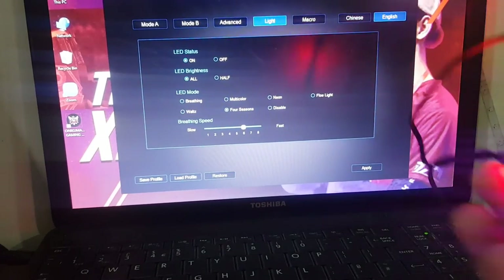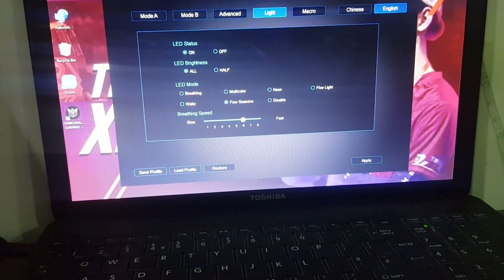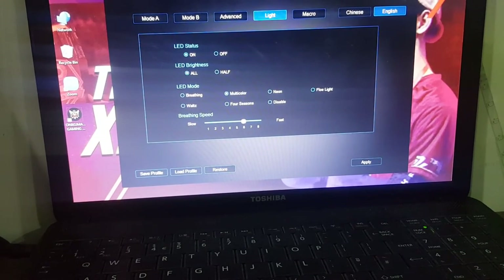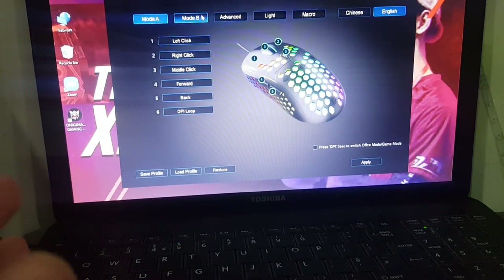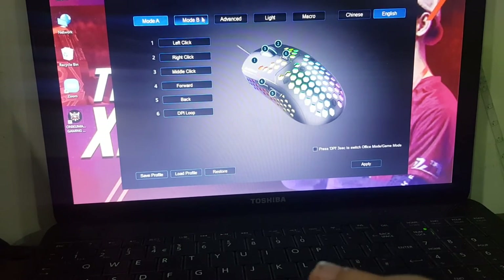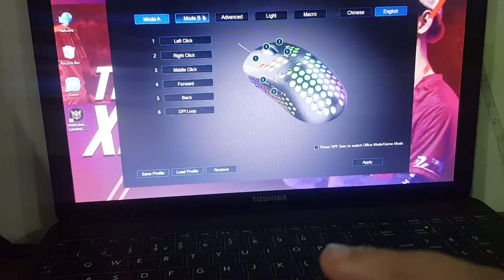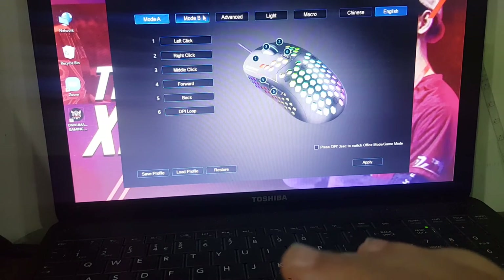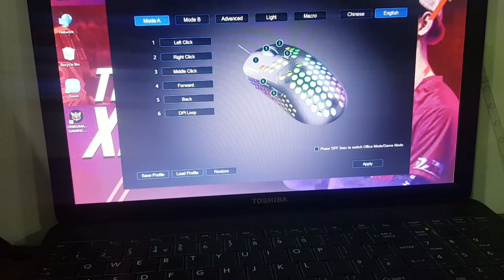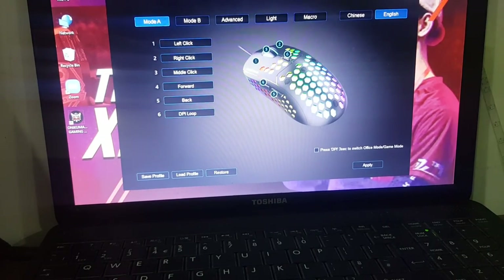Then we've got Four Seasons — it's gonna be turn by turn. I'll just set it back to Multi-Color as I like it. So guys, after all this, in my opinion it's pretty much recommended — you can get one. Get the Onikuma app and this is like the best mouse for me. It's 50 dollars, but you can search Onikuma on Google to get the software and the mouse too. I hope you guys enjoyed the video — please like and subscribe and we'll see you guys in the next video, peace!